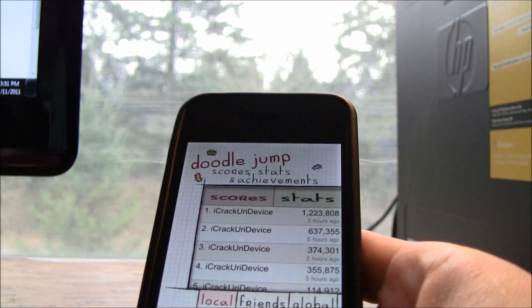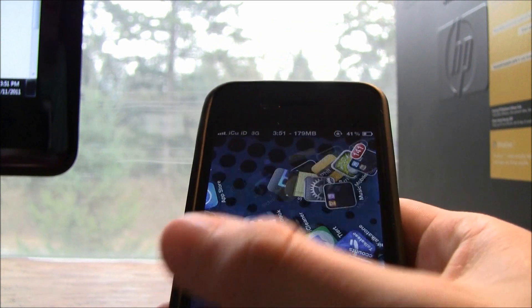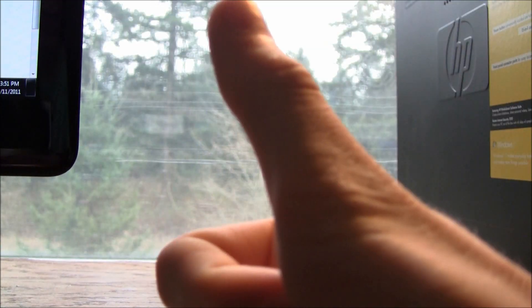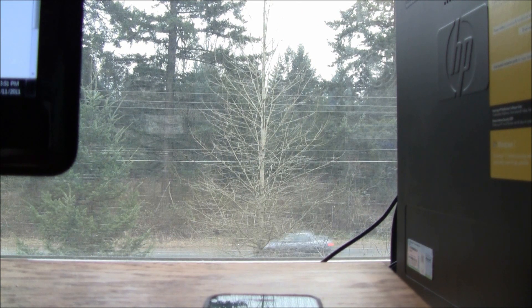I hope you guys liked this video — I was just showing you how to hack Doodle Jump. Please let me know what you think in the comments below, rate the video up, and subscribe if you aren't already. This is ICU signing out.